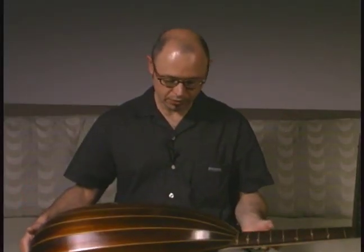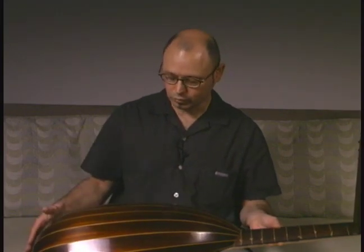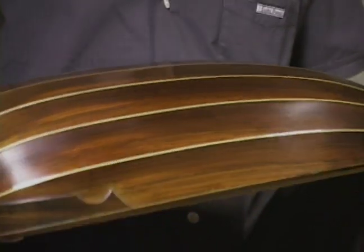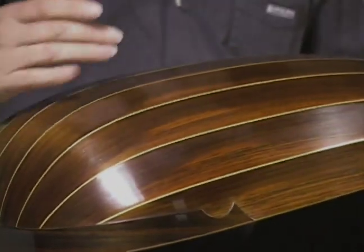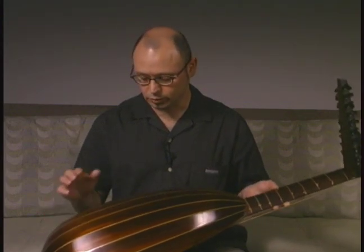The back itself is made out of several pieces of wood that are bent on a form to make this form. There are hard pieces of wood and in between them there are softer pieces of wood.